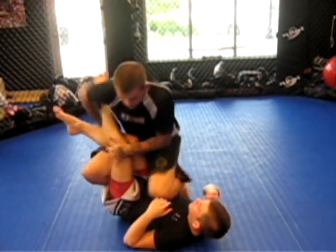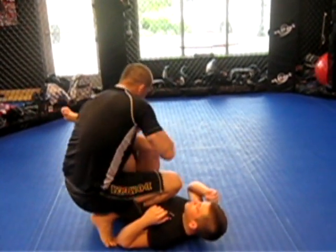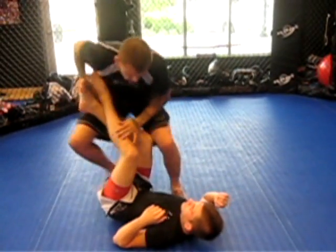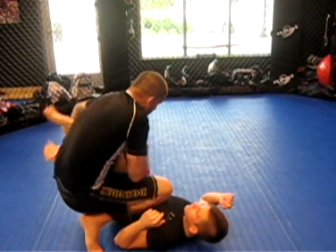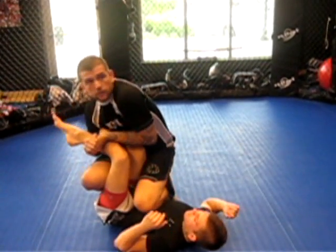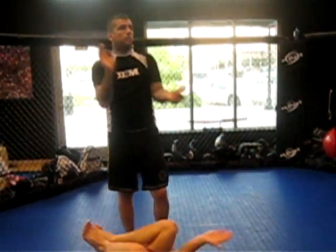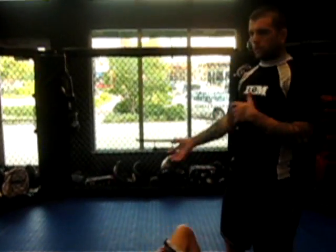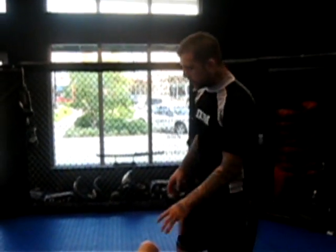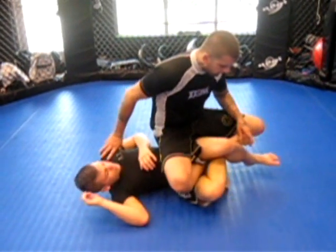I'm going to go 20 times. Make sense, guys? Alright. Now, I kind of took you out of the half guard and out of what we're doing. I'm going back to half guard. I just want to kind of go back to what we're doing here — we're going to get into a little bit of defense.